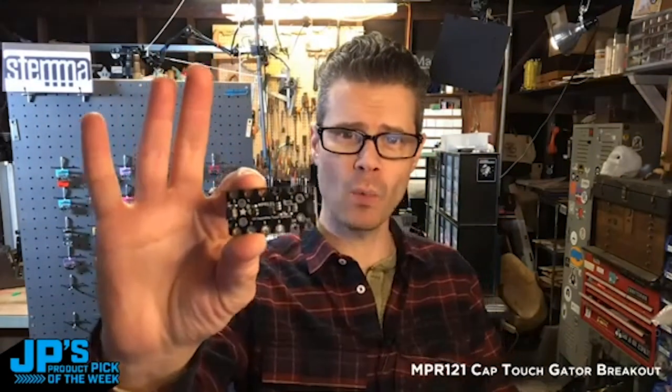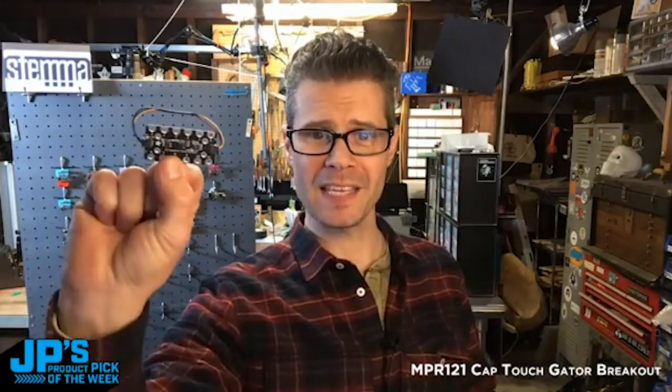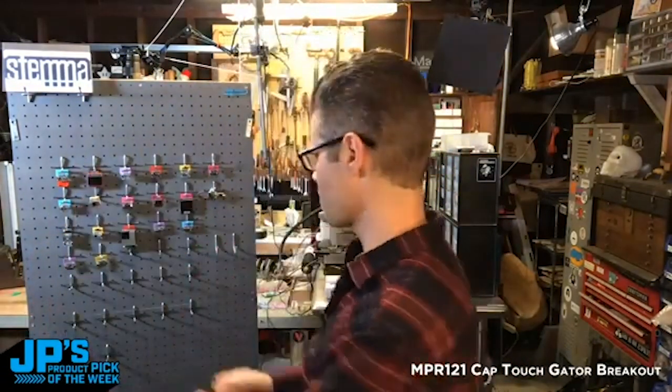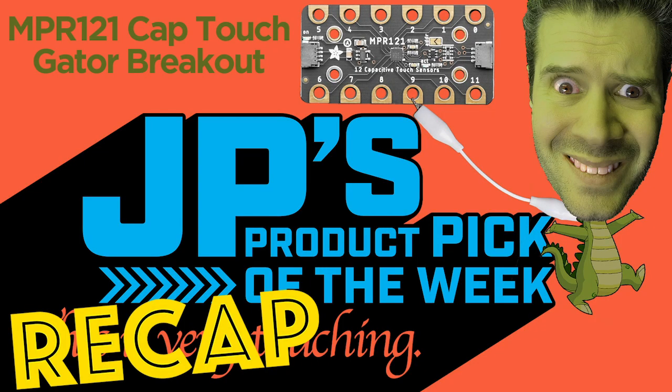That is my product pick of the week. It's the MPR-121 12-key capacitive touch breakout board made for gator clips, and it is Stemma QT so I can plug in some Stemma QT cables right here. I'm gonna place that on my Stemma QT board of goodness.